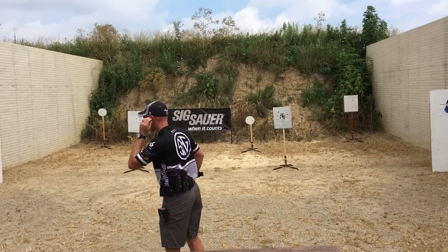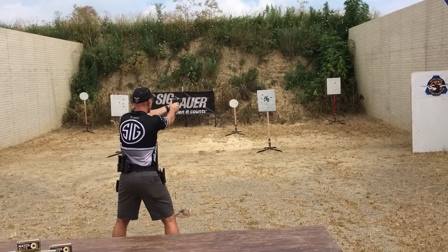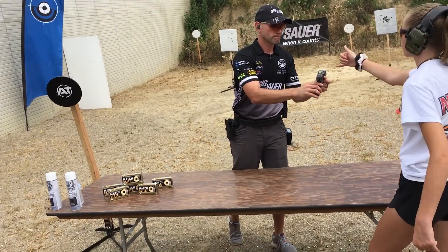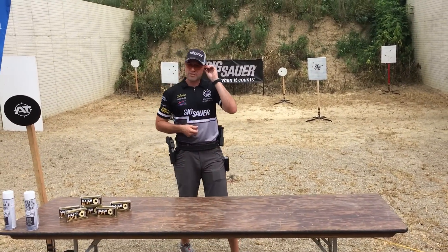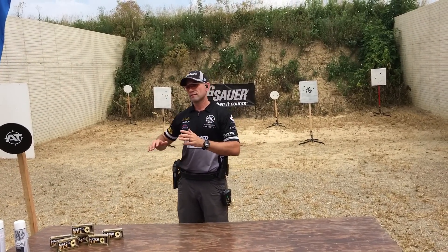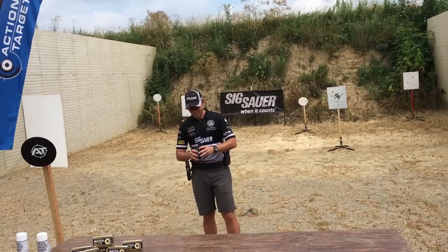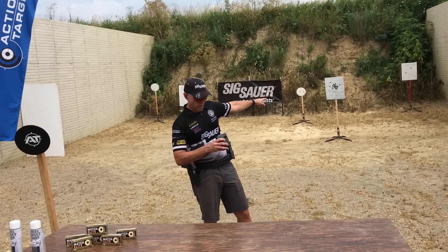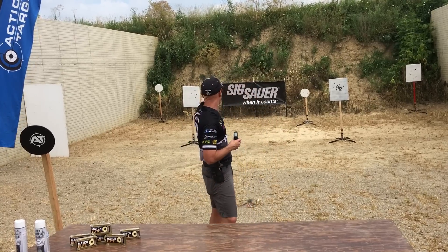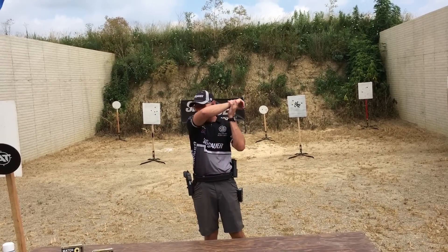Let's try right to left. That was a 1.72 — so 1.67 going one way and 1.72 going the other way. I highly recommend if you shoot left to right, work on shooting right to left as well; your times should be almost identical, and they were within five-hundredths of a second. First shot was a .62, my transition down was a .20, transition to the back — even though I moved the gun very little — was still a .29, making sure I saw what I needed to see. Coming over here the wider transition was a .34, and .27 to the back for a total time of 1.72. Any questions on the drills we talked about here?